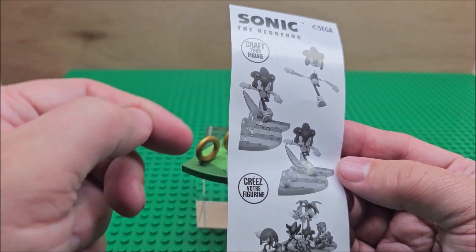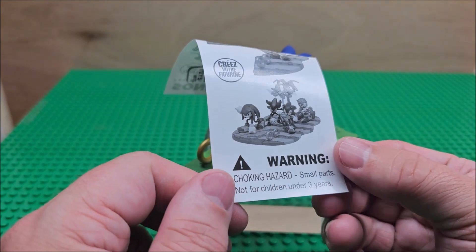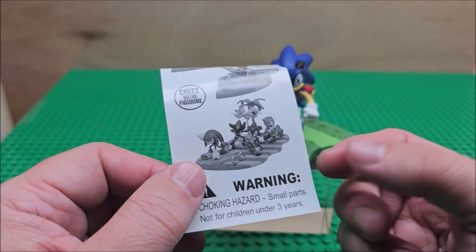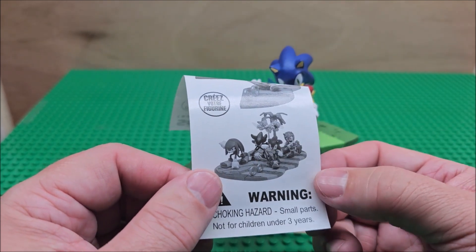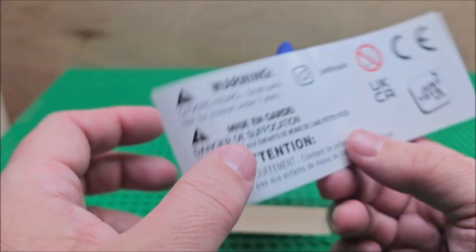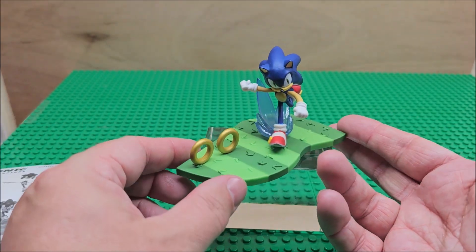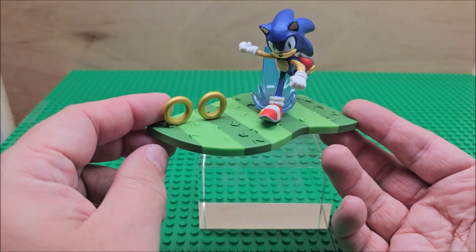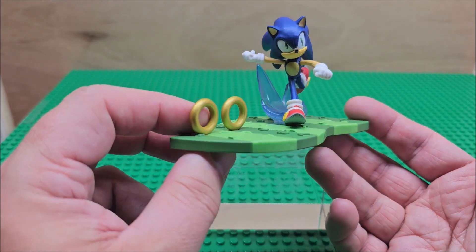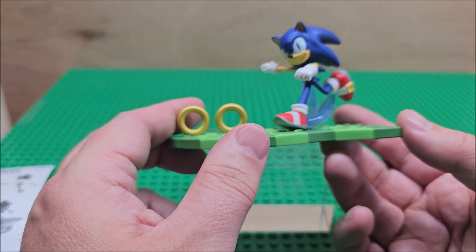More of a display piece for multiple figures. Here is the actual build showing how they want you to build him and where everything goes — it's very easy. He fits in the middle and the other characters fit all around him, building one big base. It does say not for children under three years old, which is normal. This is from Sega, because Sonic the Hedgehog is a Sega property. It's a 'craft your own figure' set.